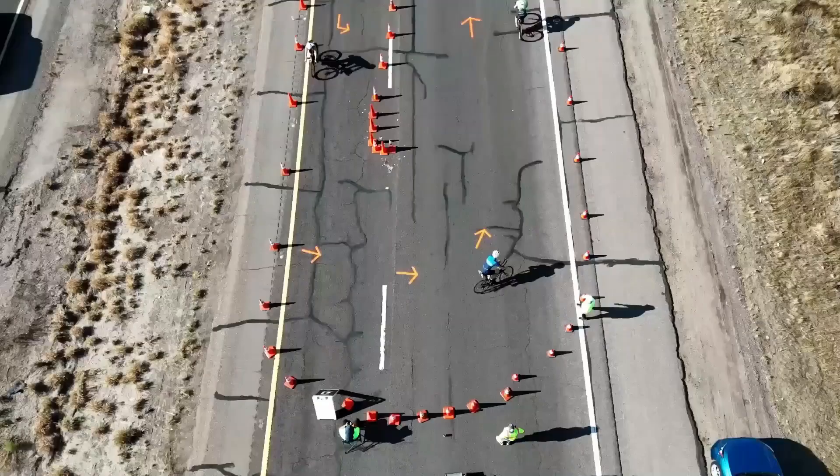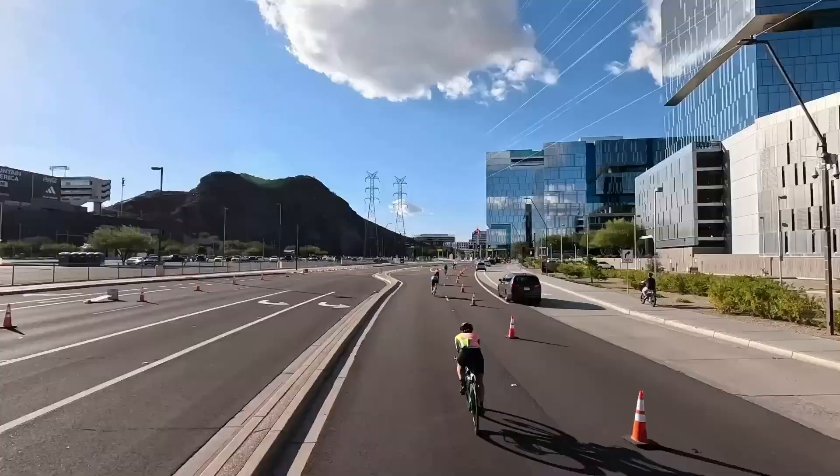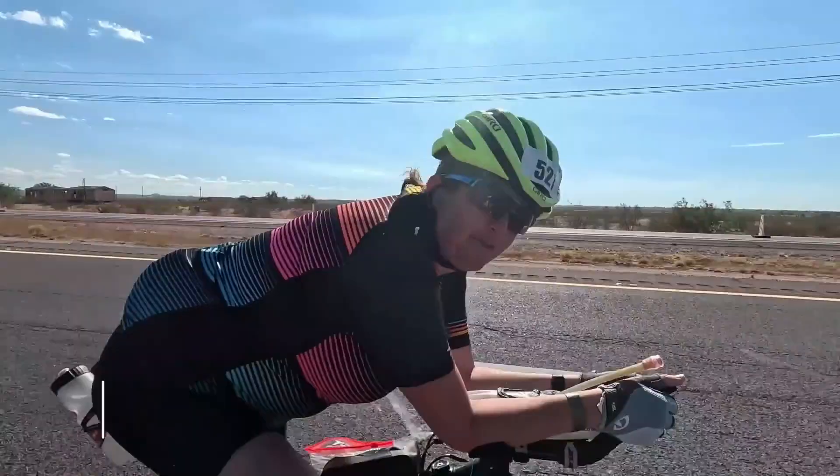Week 4 – Cumulative Training Volume. We increased the total training volume this week to push the body to adapt and get stronger.